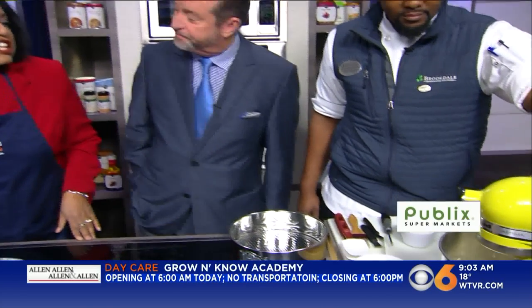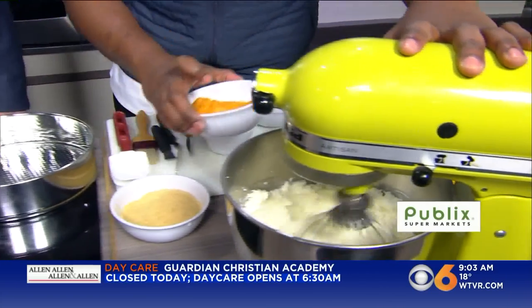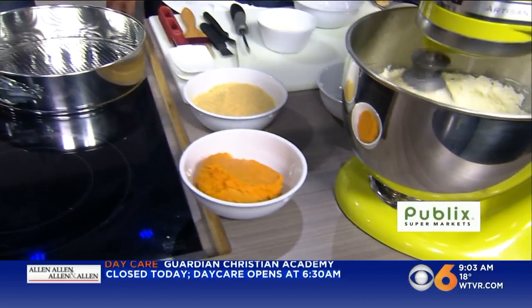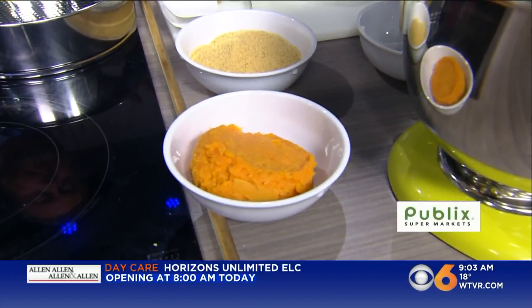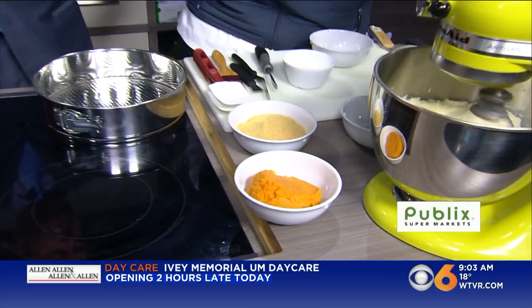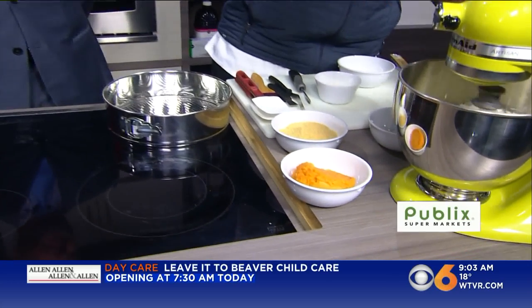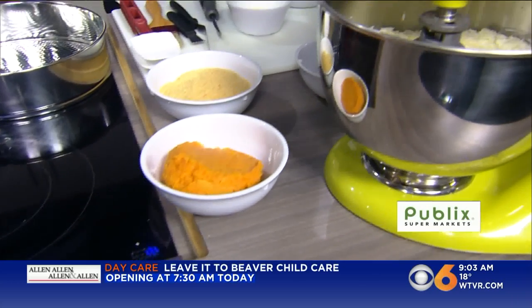Now the main ingredient in this is the sweet potatoes. Sometimes you might take yams out of a can, but you want to use fresh sweet potatoes — the fresher the better. It just has a better taste to it. It gives it that roasted flavor because you're going to roast these. The sweet potatoes have already been cooked, mashed, and they're ready to go. Now I'm going to add the eggs to this.